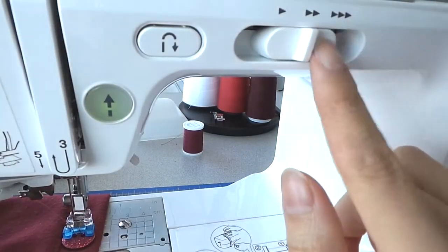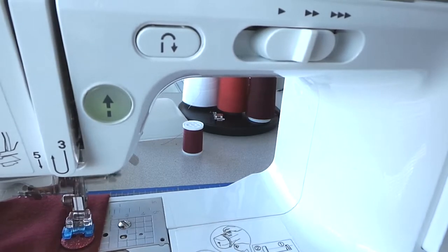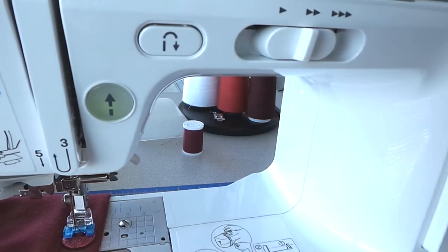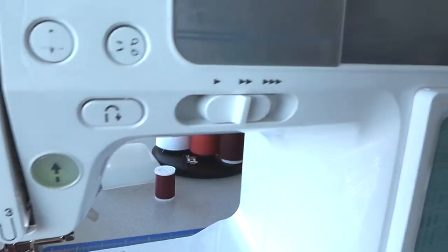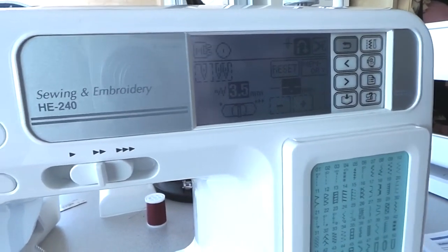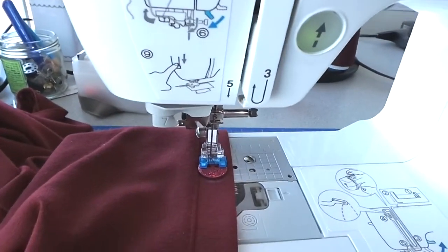By moving the slider, I can see that the needle is not going to have any problems going up and down, and I think it's going to do a good job, because it's sewing at the distance where the buttonholes are. The number is 3.5 millimeters. Now that I'm sure that the needle is not going to break, I'm ready to sew.